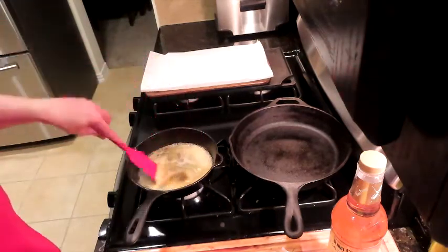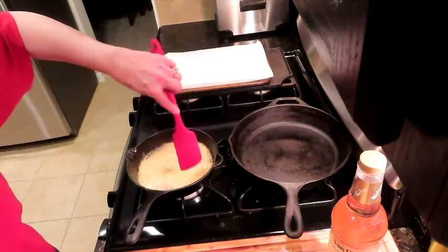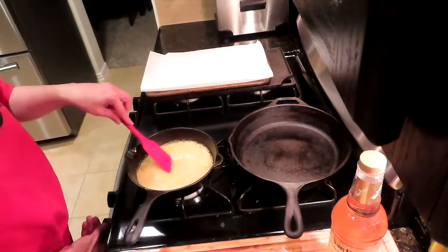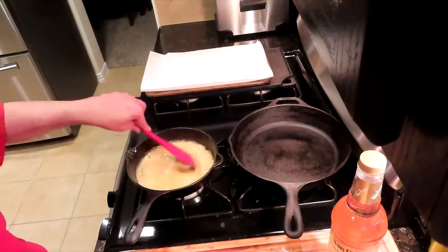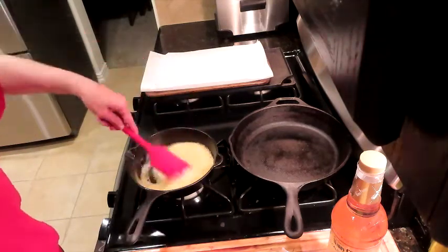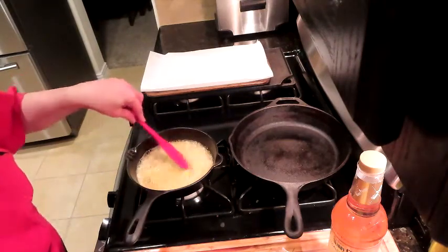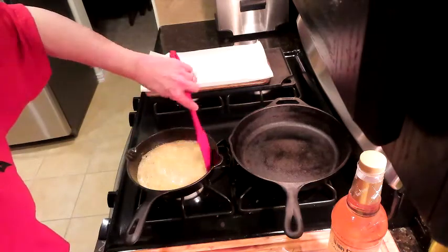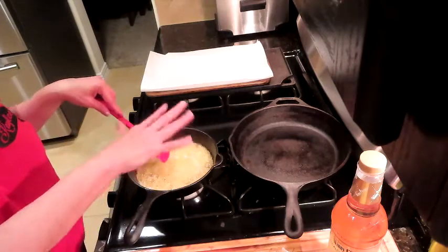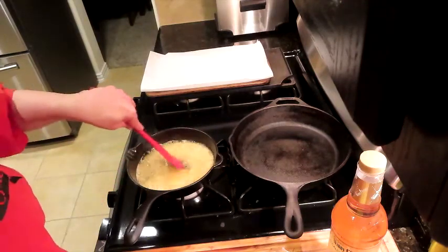If you've ever made caramel, you'd usually add some heavy cream here, but we're not going for caramel — we're going for candy. We don't want to let the heat go too high. Just keep stirring and it's going to start to thicken. Let it stay at a bubbly, foamy consistency and it will thicken. I'll be back in a few minutes.